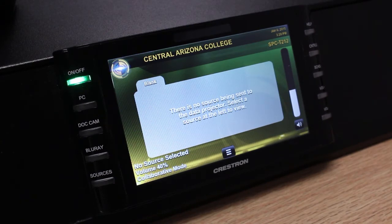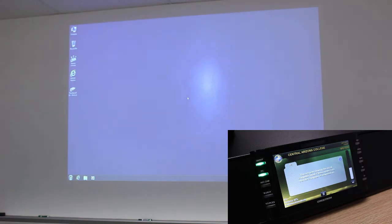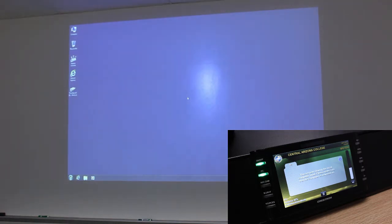After the room has finished warming up, you can select a source from the buttons on the left-hand side of the panel. If we wanted to show the PC on the projector, we press the PC button. If we wanted to show the document camera, we could simply press the document camera button.